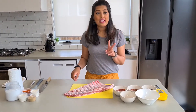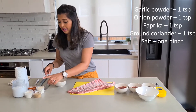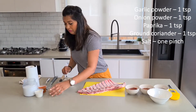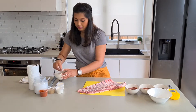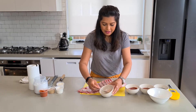Once you've done that, I've got two sets of marinades I'm using for these pork ribs. I'm going to use garlic powder, coriander, onion powder, paprika and a pinch of salt. Mix them well. That's the first marinade.